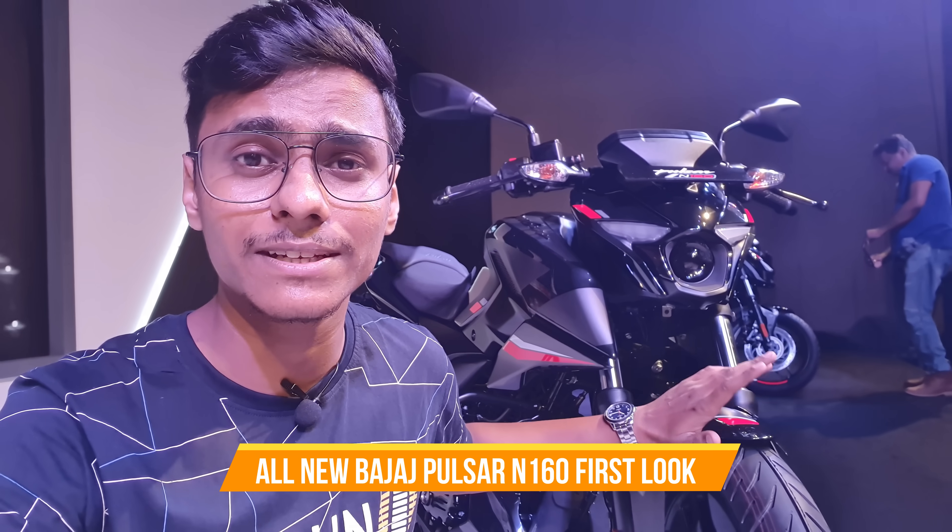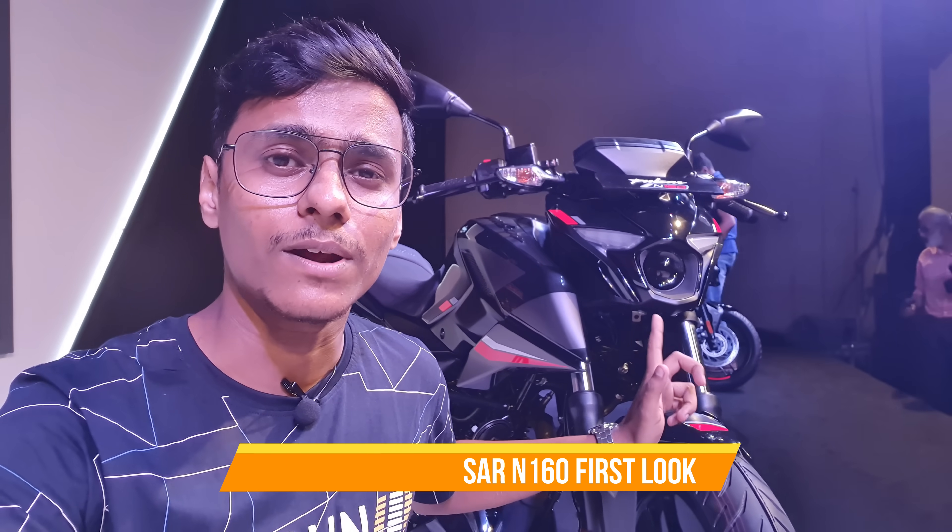This is the Pulsar N-160. Today I will show you a little bit of a look — it's a live video that you can already see. I am in Kolkata, at ITC Royal Bengal, and I will show you the first look.